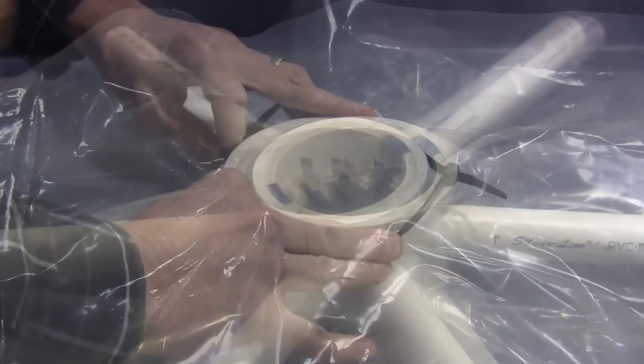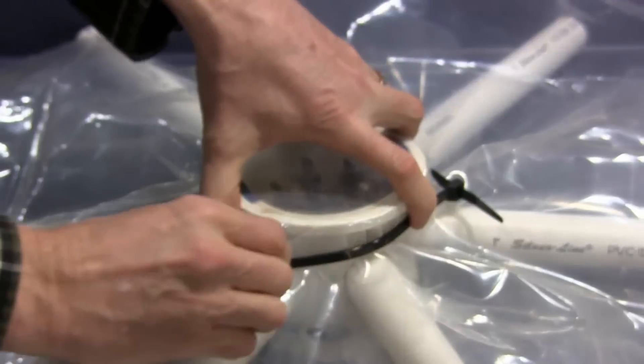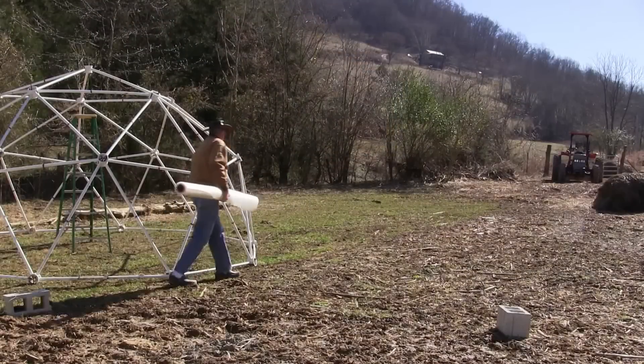With our hub design, the greenhouse covering can be attached to both the inside and the outside of the dome. We will attach the inside covering first.